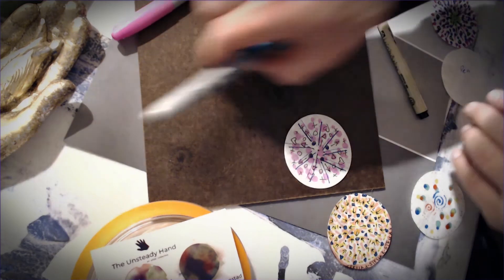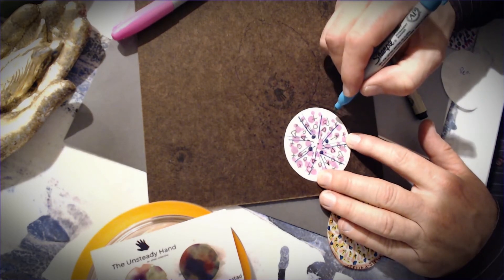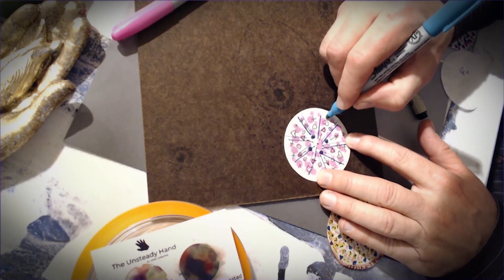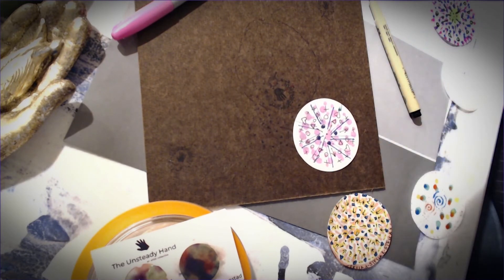The other thing we can do — I'll pick up the turquoise pen — we'll start with a dot and pull it away fast, and we get kind of a dot with a line. So you dot and then pull it away fast.